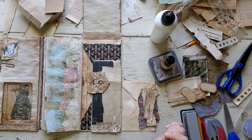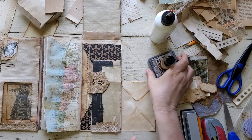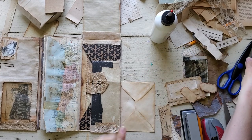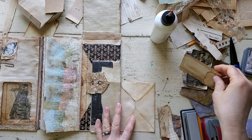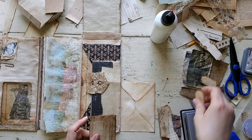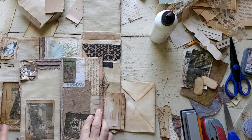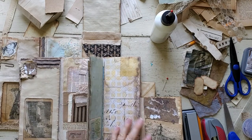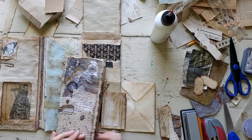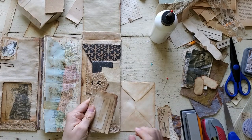I went ahead and glued this envelope shut because I think it's going to be better to use it as a pocket. I don't think I used the other one as a pocket in this other one — I'm pretty sure I didn't. I just covered it over, but this one is going to work for a pocket.